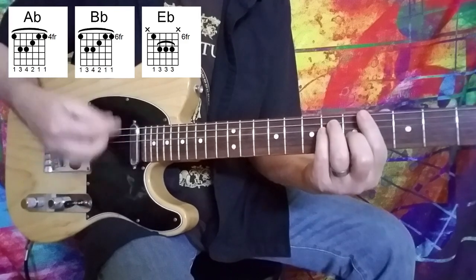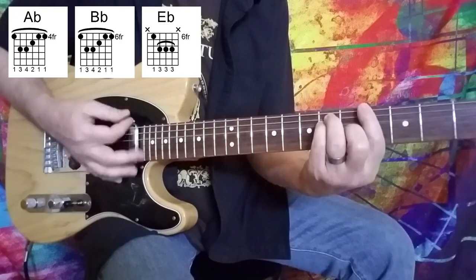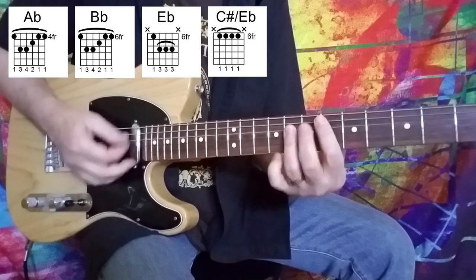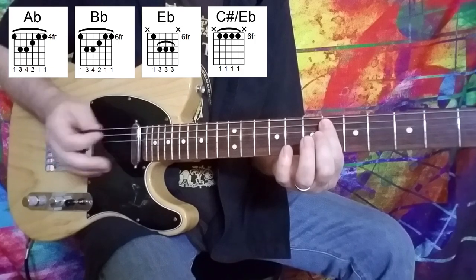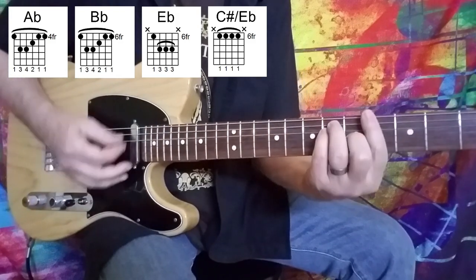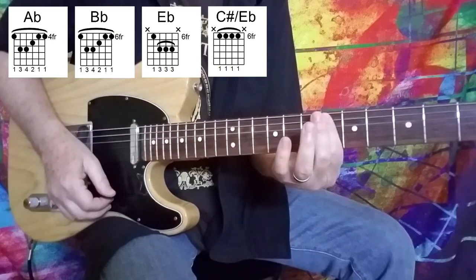And those are just solid eighth note downstrokes: one and two and three and four and one and two and... So what we're landing right there, we're coming off of the E flat chord and landing a C sharp over E flat. Pretty easy chord to play. In fact, if you can play your bar chords, this whole song is pretty easy to play. So once again, we've got A flat, B flat, E flat, to C sharp over E flat.